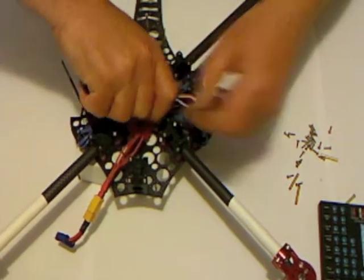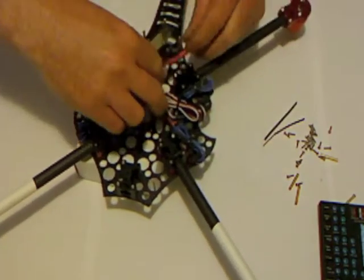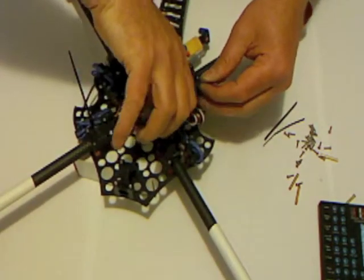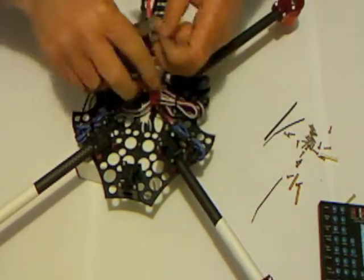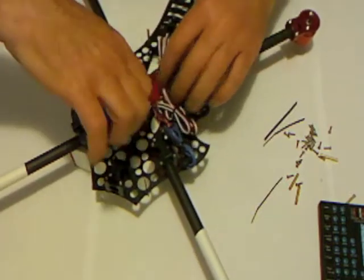Just going to trim up those cable ties, and I'll leave the power loom sitting in the middle there for now. Like so - not bad.